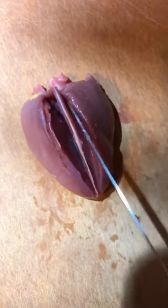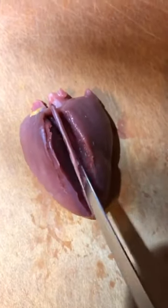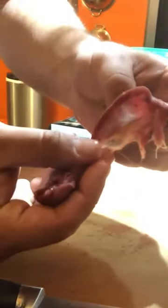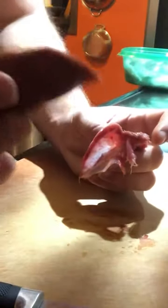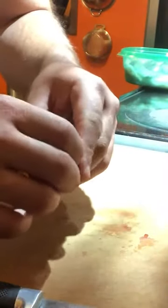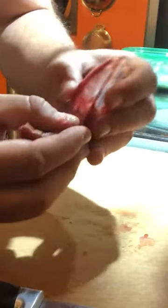Once you've got your two slits down the sides like that, some people just continue to peel it off with the knife — you can do that. I like to take my thumb and just kind of work it away from the bone and peel it back just like that. And that's what you're looking for — just that little piece right there. Do that on the other side, just like that, and there you go: two pieces of dove ready to be wrapped in bacon.